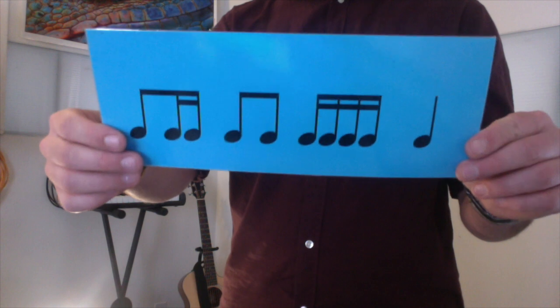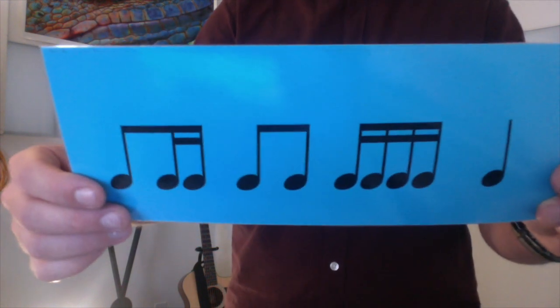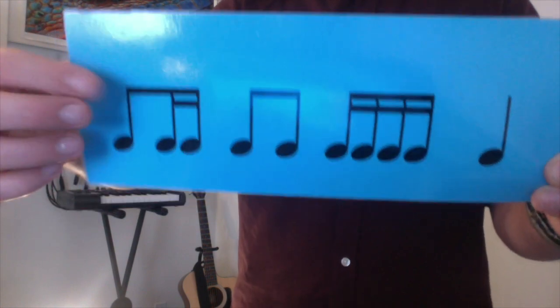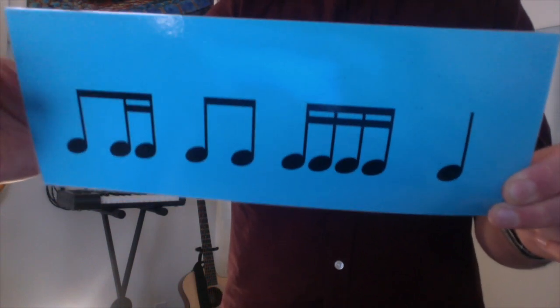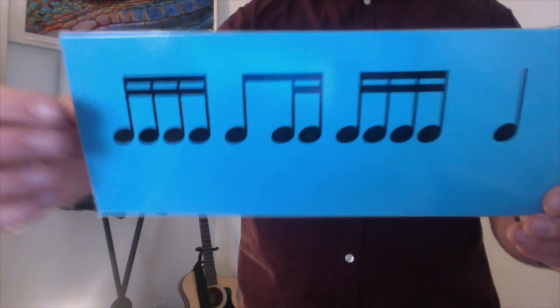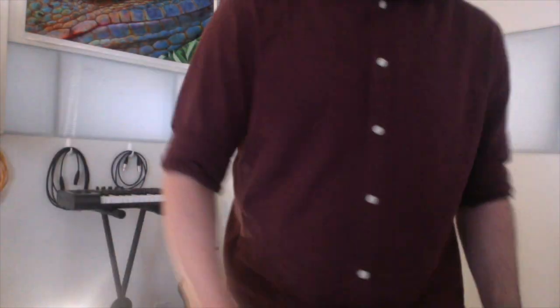This one goes: ta, di, mi, ti, ti, ta, ka, di, mi, ta. Your turn. Can you play it now? Ta, di, mi, ti, ti, ta, ka, di, mi, ta. Nice. Read this one: ta, ka, di, mi, ta, di, mi, ta, ka, di, mi, ta. Play it: ta, ka, di, mi, ta, di, mi, ta, ka, di, mi, ta. Well done.